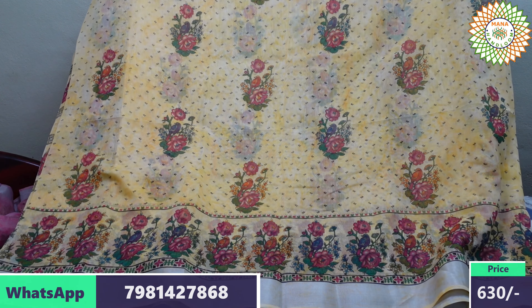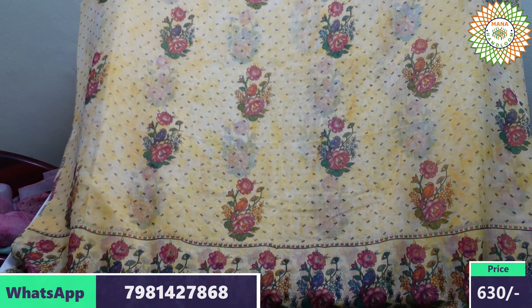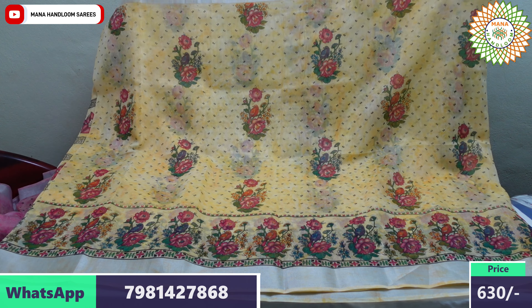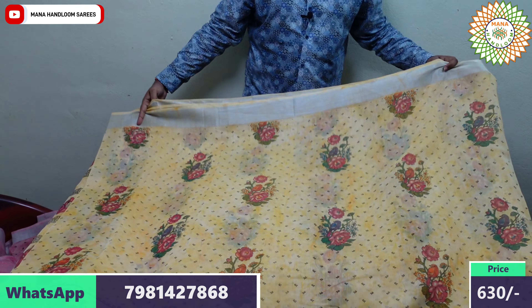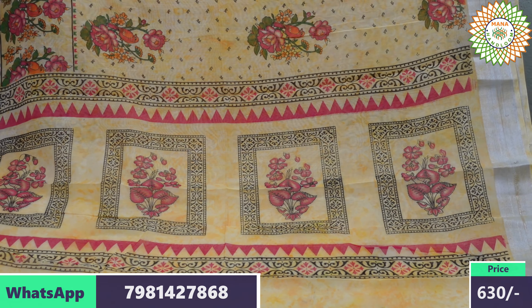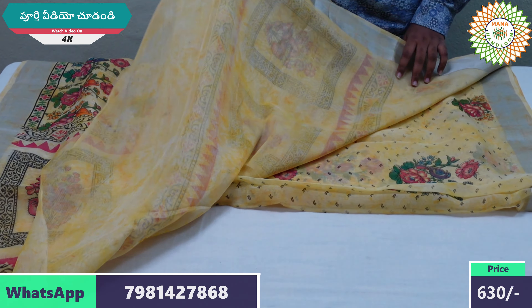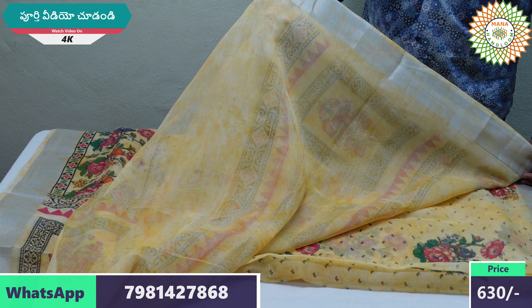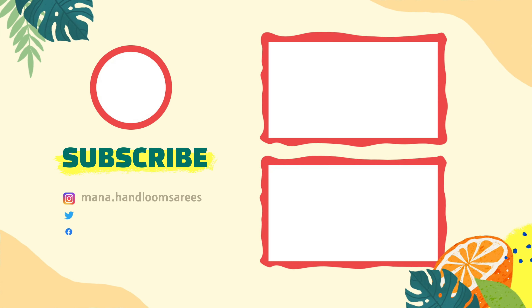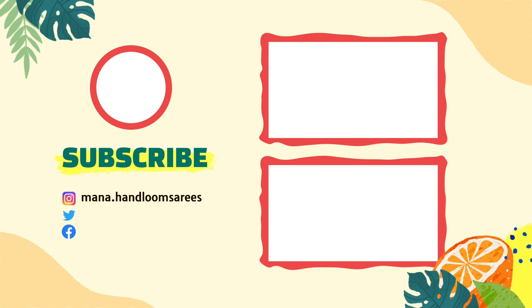Here is a special product with a beautiful mixed color and a silver grill. Here we can buy blouse and pie chunks. Here is a design. Here we can buy blouse and blouse. This is ₹630 or ₹60 shipping. Thank you.